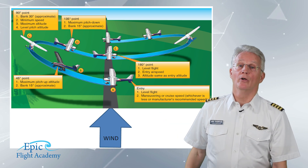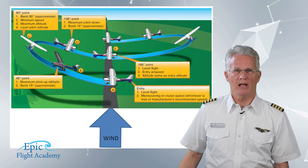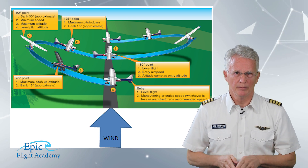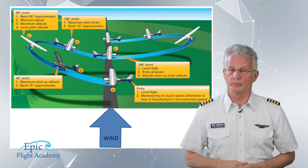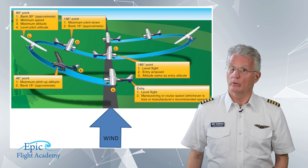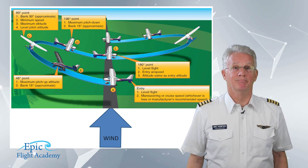Because we started the first half of the maneuver at point A with a right turn, we'll begin the second half with a left turn and complete two more loops. At the completion of the next two loops, you will have flown four total loops and completed a lazy figure eight laying on its side.